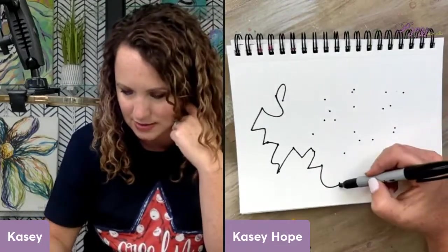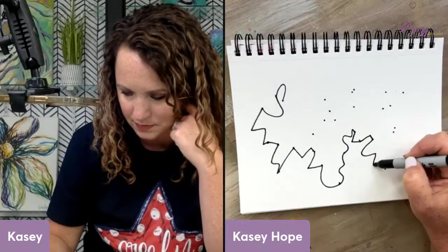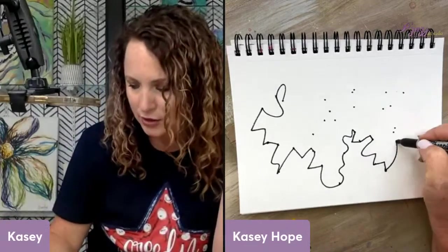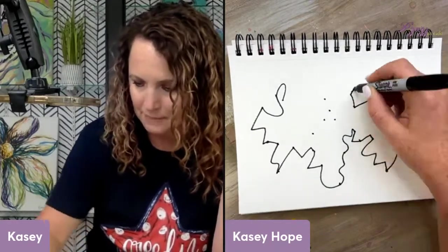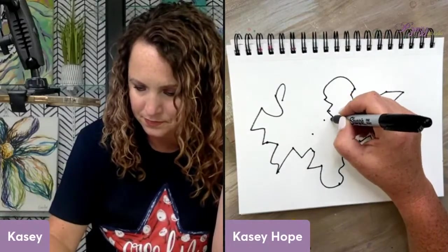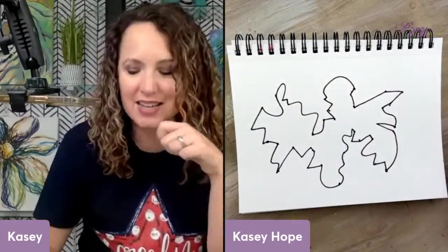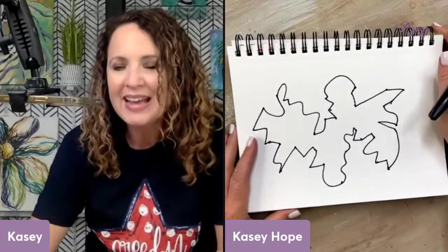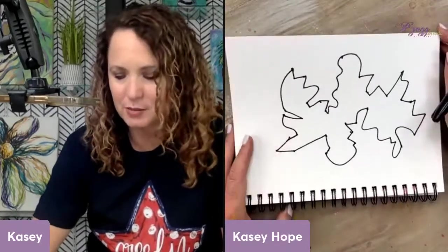There's no right or wrong — I'm just connecting and doing either a curved line, a zigzag line, a swervy line, or a straight line. I'm connecting them all using all different kinds of lines. Then the reason we call them Dot Monsters is we want you to start using your imagination — see if there's any way we can do this so it starts to look like a monster.